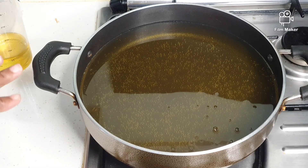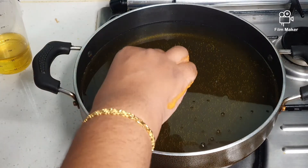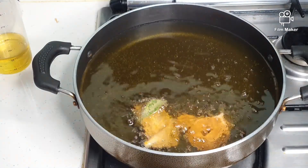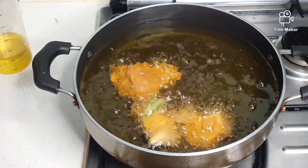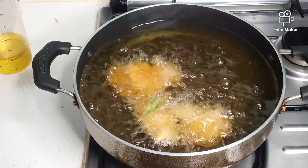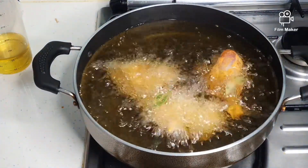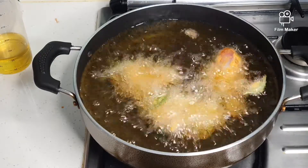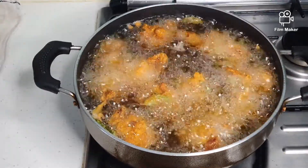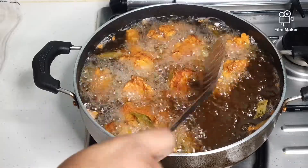We have heated up some oil for deep frying. Put the chicken in one by one. We have to fry the chicken until they are golden brown. The chicken has turned golden brown. Now I am going to take it out from the pot.